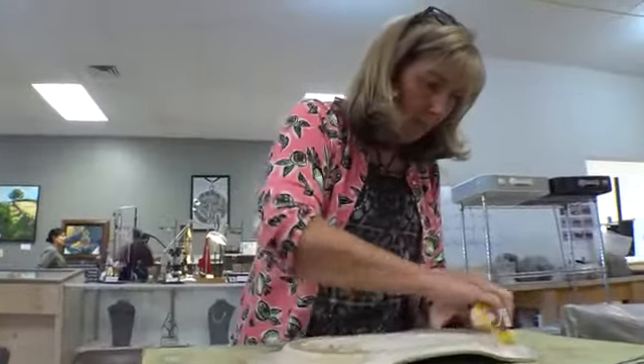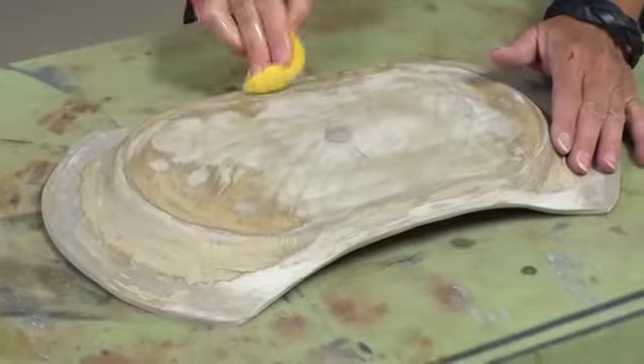Recently, Johnson has started selling her work. She says, "I'm humbled a lot of times when someone says that they want to purchase my things and have them in their home."